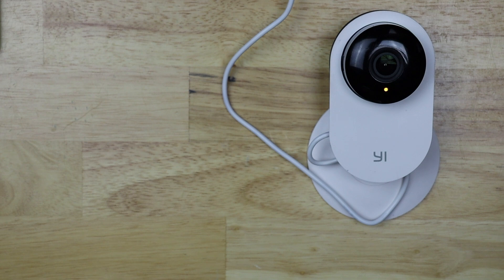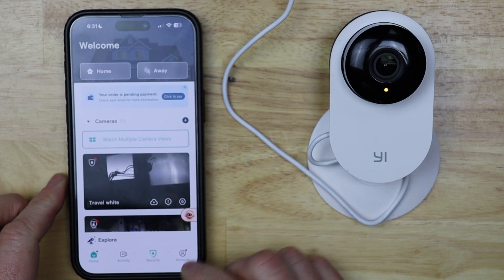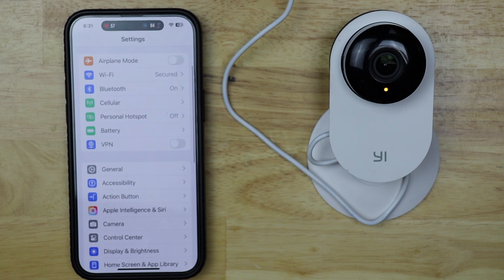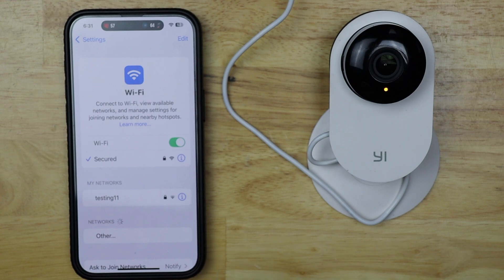The camera says: 'Welcome to Yihome camera, powering on, please wait.' Now while we're waiting for that, we want to go into our settings on our phone and make sure that our Wi-Fi is connected to the network that we want to set the camera up on.